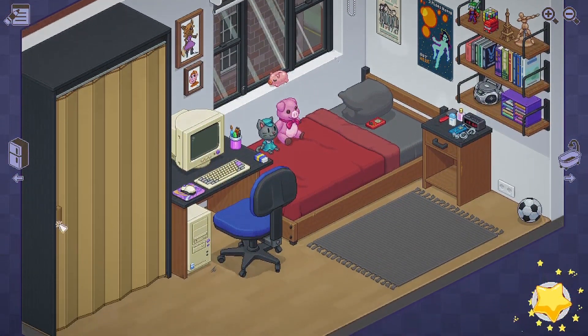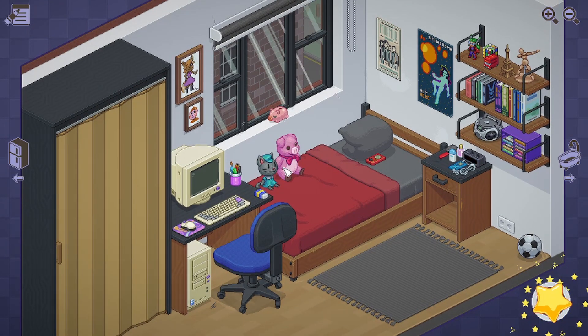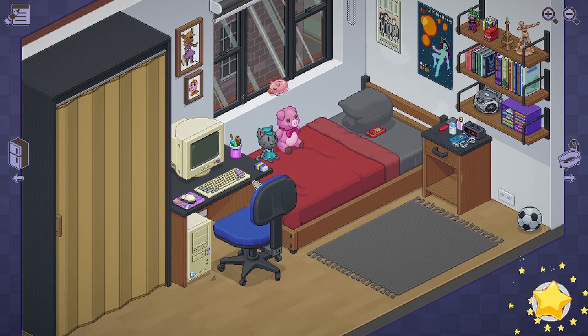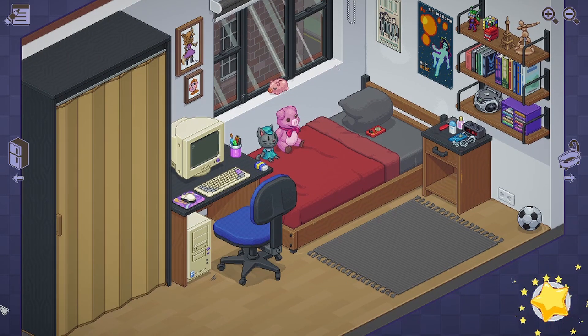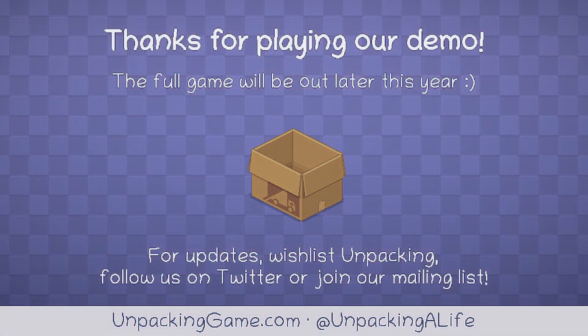There we go - everything's nice and neat. Alas, we cannot hide the computer away where no one will ever see it. On the subject of what makes the cut, it is interesting to see that dragon friend and frog friend did not make the cut - they had a battle royale and only the cat and bear survived. And that was the Unpacking demo.